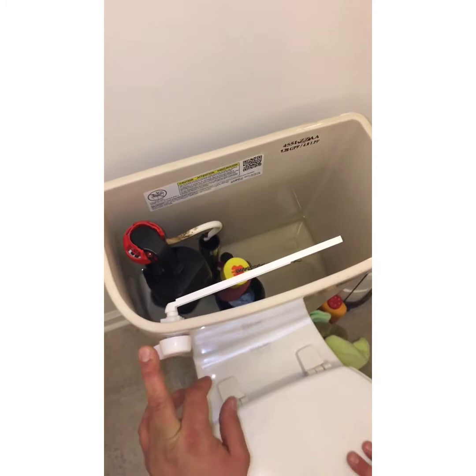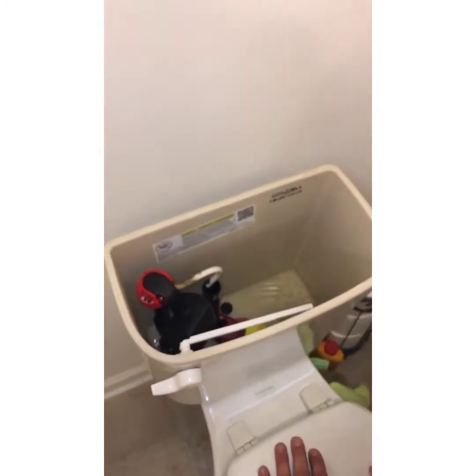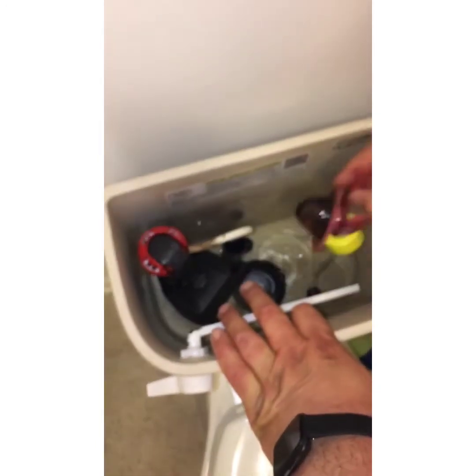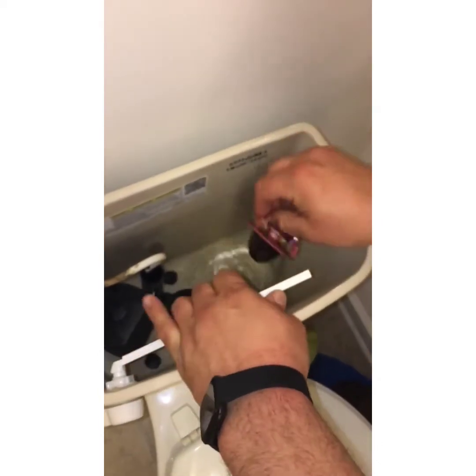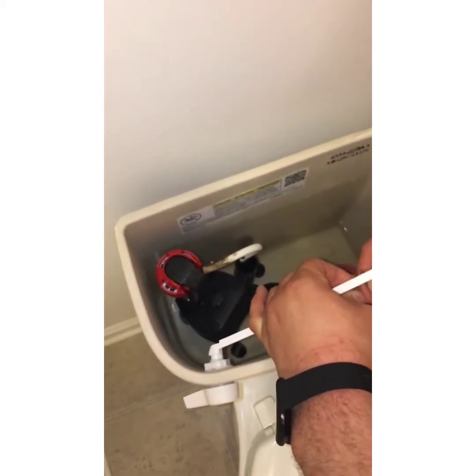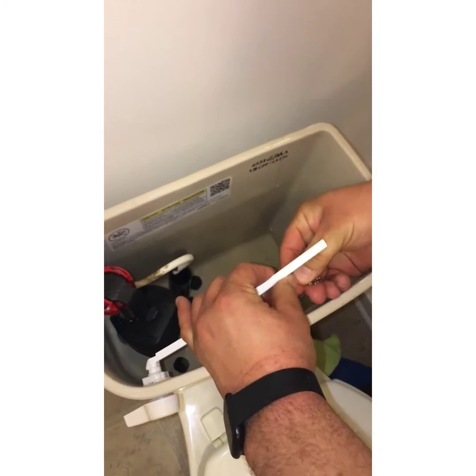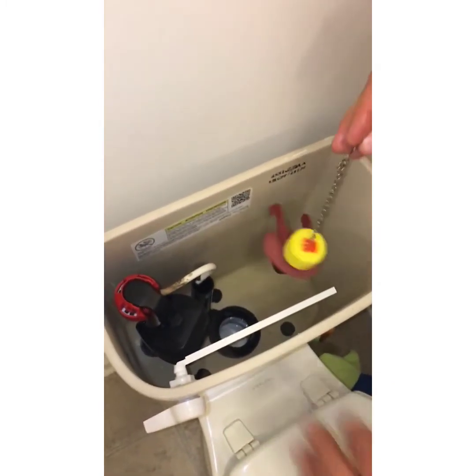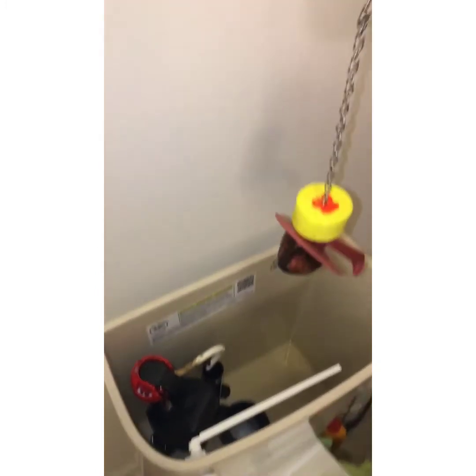After you get it flushed, it's very simple. You'll pull the flapper off of the flush valve right here. That flapper looks pretty bad — probably needs to be replaced. This toilet in particular had a little leak that would cause the fill valve to fill back up, so the flapper was letting the water leak out.